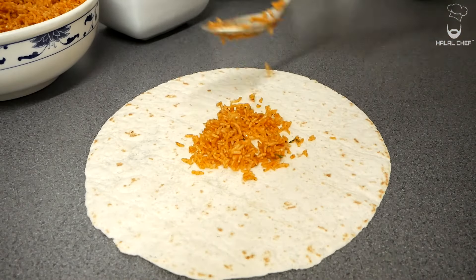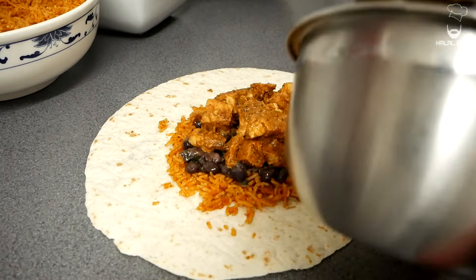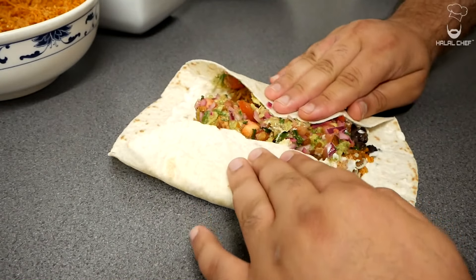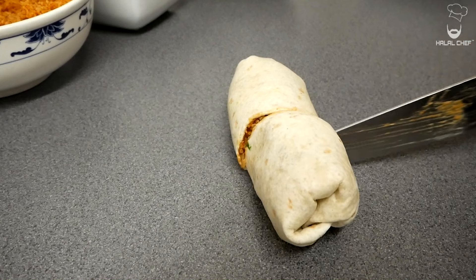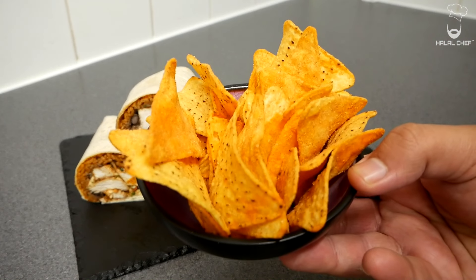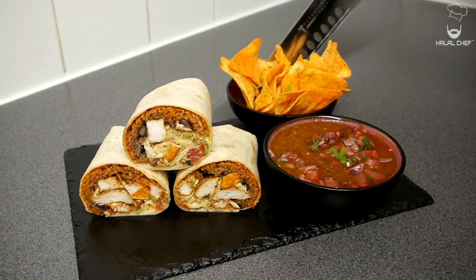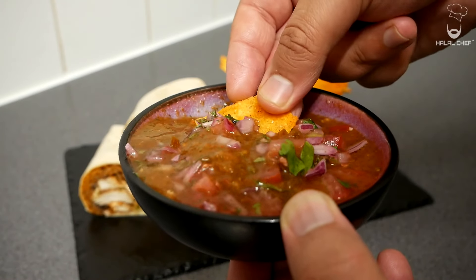Take a look at that cross section — that looks beautiful! Once everything is nicely closed from both sides, you can toast it if you like. Serving with some tortilla chips and salsa roja with pico de gallo alongside the delicious chicken burrito. That looks so delicious and irresistible — you guys are really going to enjoy this!